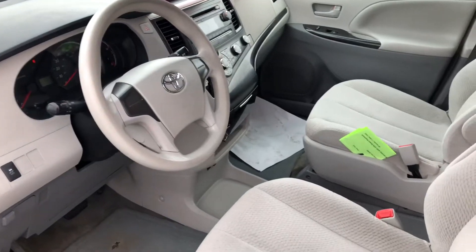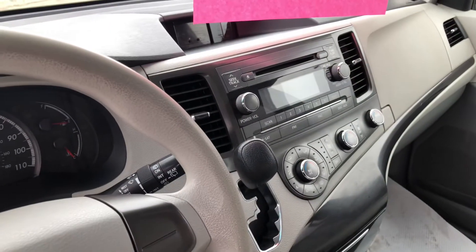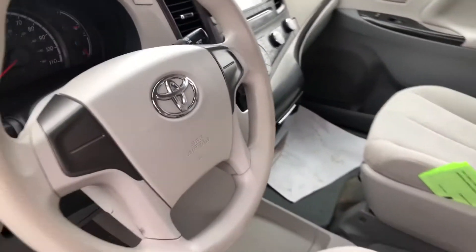Overall inside, nice clean cloth interior. AM, FM, CD — no Bluetooth in this one because it's a 2012.